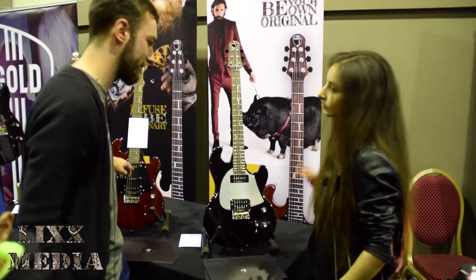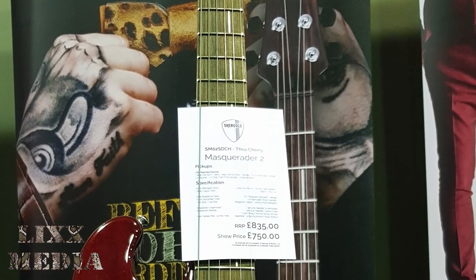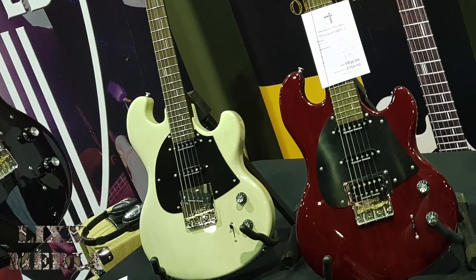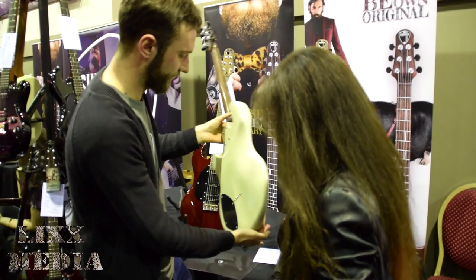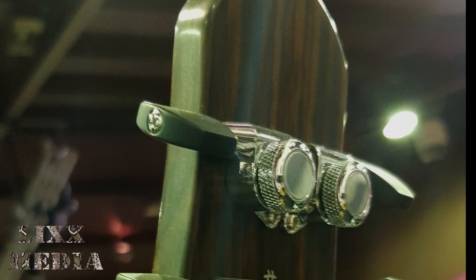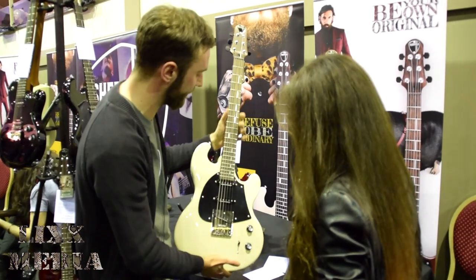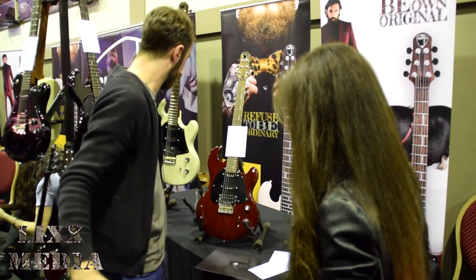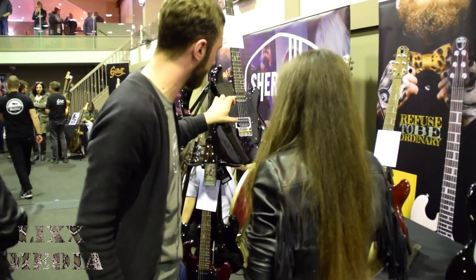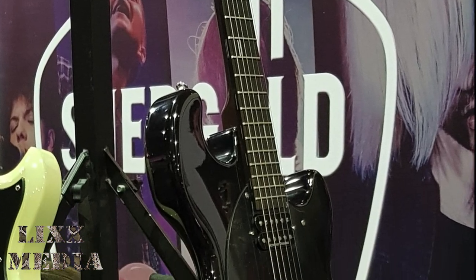We've also got the SM02, which is a humbucker single-single — again, coil-tap. That's the cherry finish. You can see that's the SM03, which is three single coils. All the scratch plates are Bakelite, and the back plate as well. We've got things like locking tuners, handwritten serial numbers, a little sort of boutique-y feel. You've got these hand-inlaid aluminium frontliners, which is a nice little touch also. And just around here we've got the SM04, which is the double humbucker available exclusively in all black. Again, you've got coil-tap humbuckers on this model.